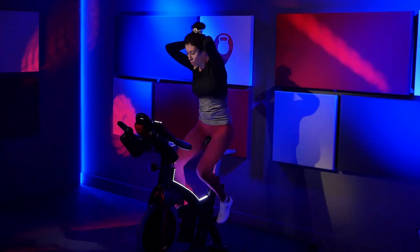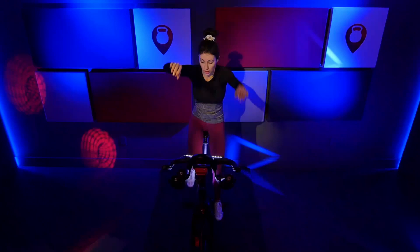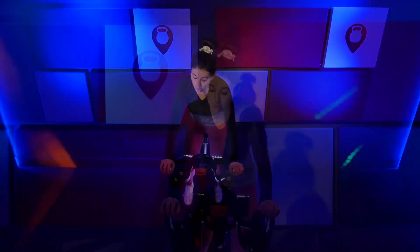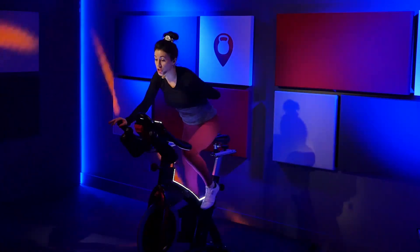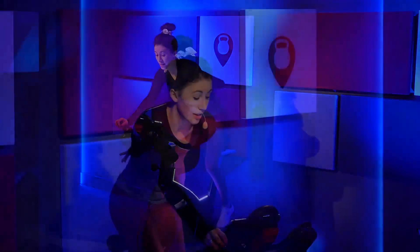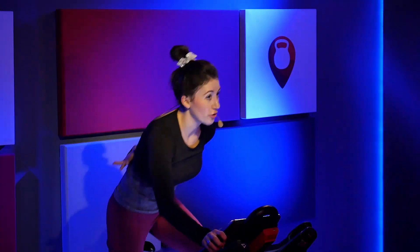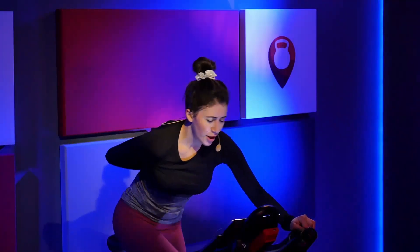Stay with it. Arms out in front. Nice job. Sit up nice and tall. Arms behind your head. Right, left, right, left. Really shift that weight side to side. Stay with me. Big breath. As you exhale, walk it out to three. Tap that resistance up a tiny bit. This should feel really, really heavy right now. Tap it up. Bring that right arm behind your back.